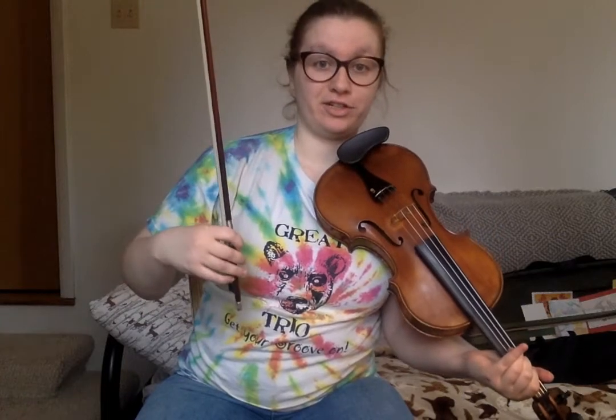There you have it — there's the A part. Now, for those of us chunk learners — that's me, I like to learn in chunks — I'm going to give you a few chunks to practice before we play the whole thing. So, here's the first chunk.